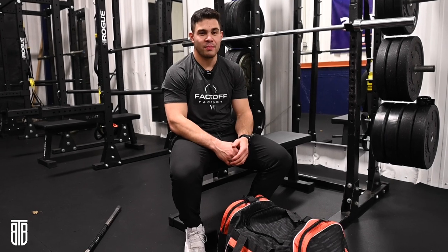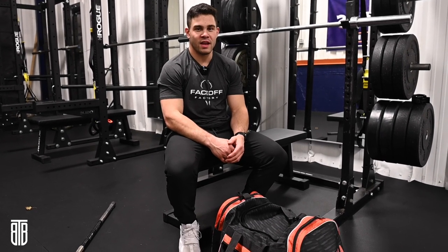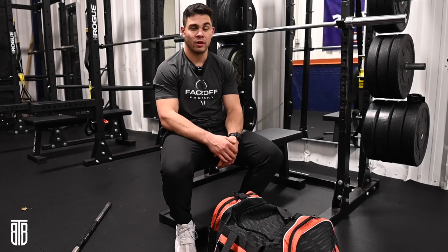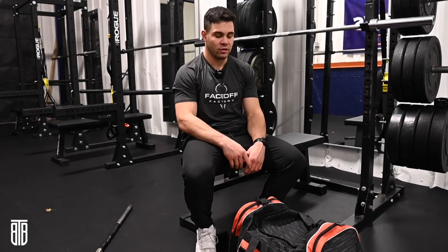Hey guys, what's going on? Joe Nardella here. As we gear up for the NLL season and kind of chomping at the bit to get playing again, with the season pushed back to April, I thought it'd be cool to share some of the stuff that's in my box gear bag, because it's a little bit different than the field game, and a lot of the kids that I coach and work with only play field lacrosse.